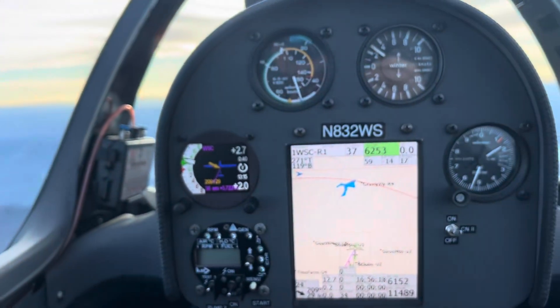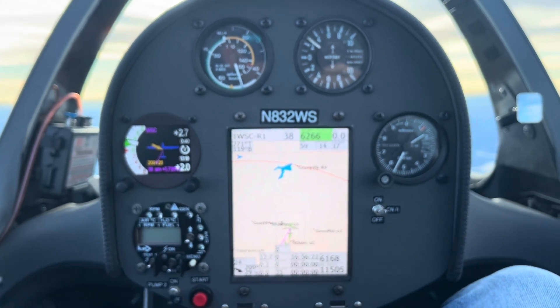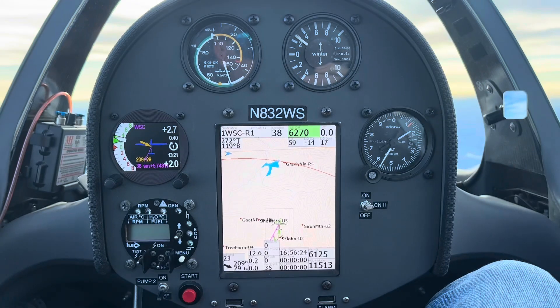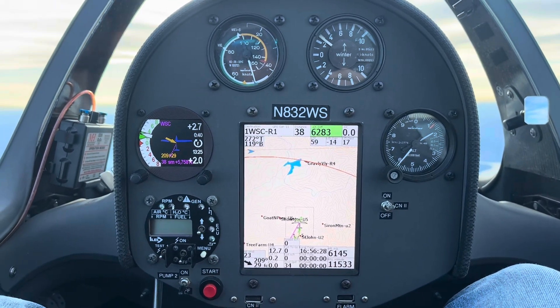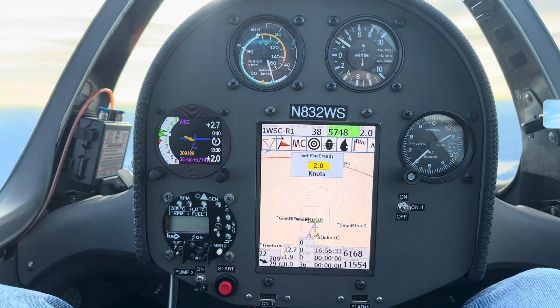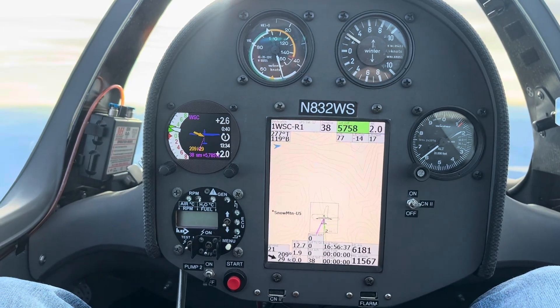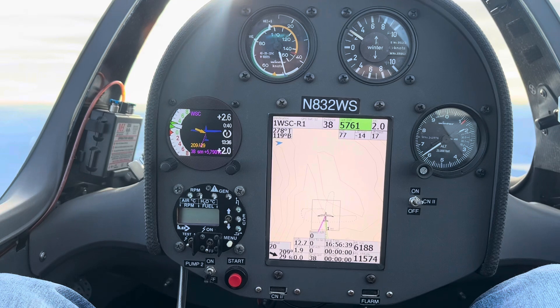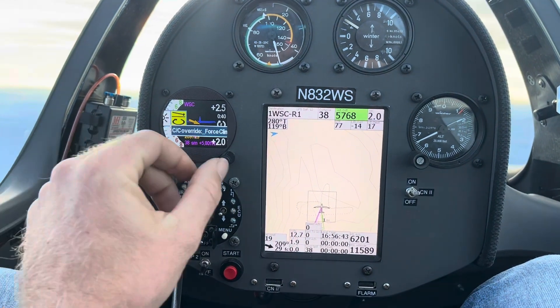We're climbing through 11,500, and I'm going to show you how to force the ClearNav vario into climb mode and how to get the ClearNav flight computer set up for the wave. So originally I was set to a McCready of two, and we can see on the ClearNav, when I zoom in, you've got kind of little dots trying to follow the wave path. And I already have it forced into climb mode.